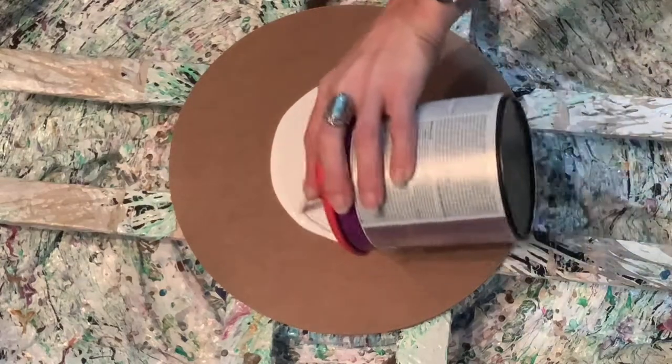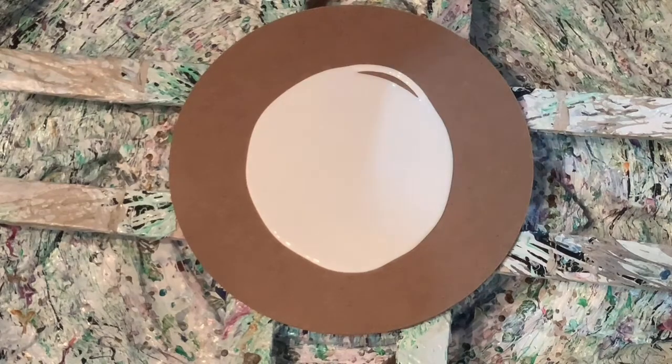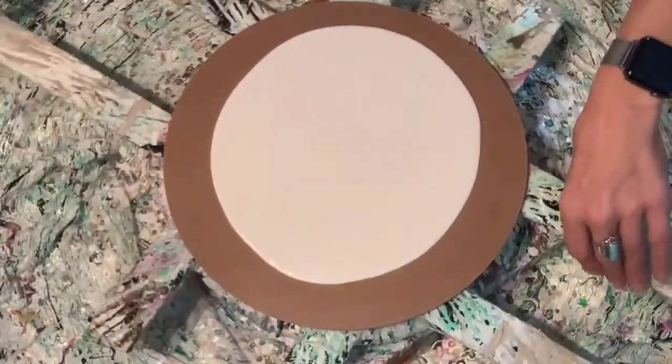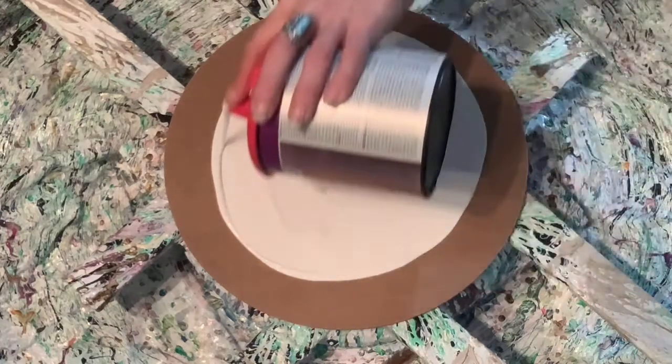That's probably not nearly enough varnish, so let's go ahead and put some more on. I've heard that when you think you have enough, you probably don't — so add more. Let's give this a whirl — it's going out a little slowly, trying to get it to the outer edges. I need just a tad bit more. If I have too much, it'll spin off, but I don't want too little.